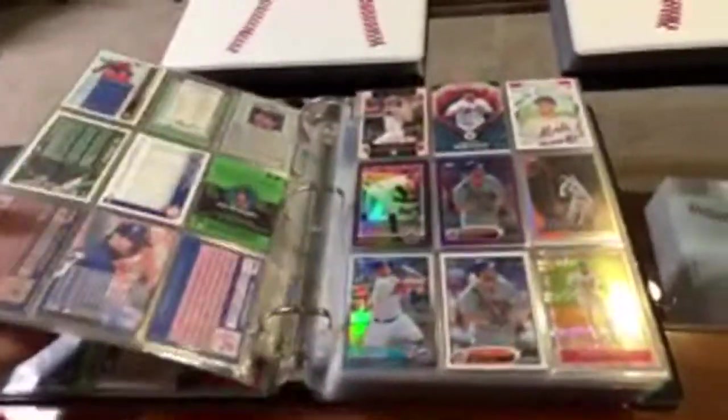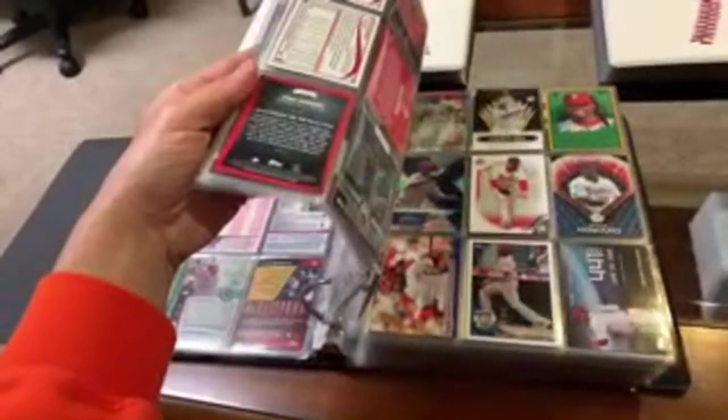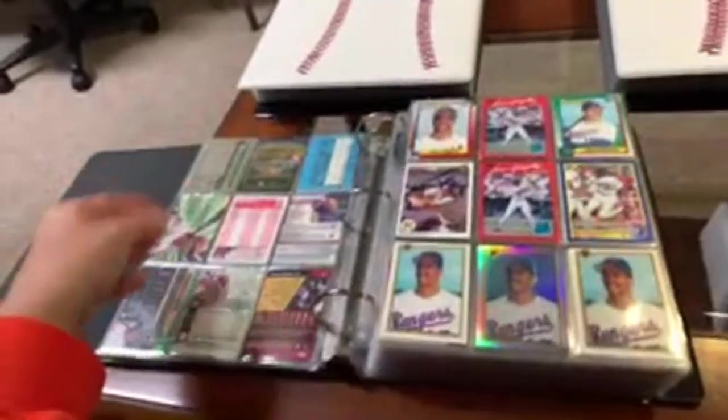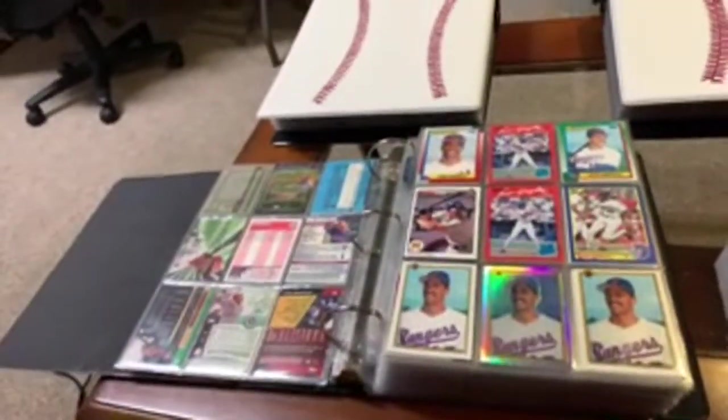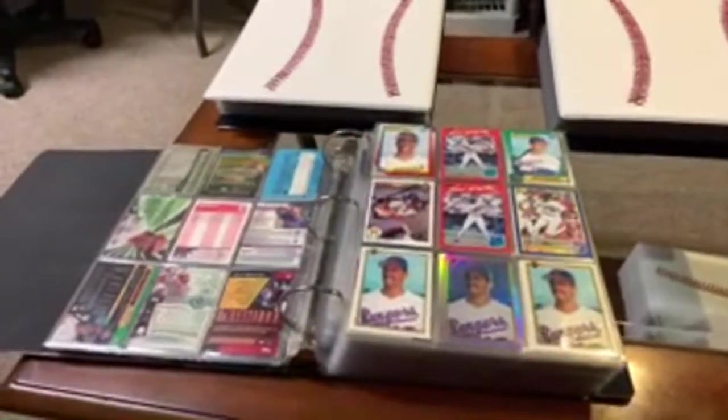Thanks so much for checking out what is in a Baseball Card Junkies binder. Thanks for tuning in, and as always, until next time.